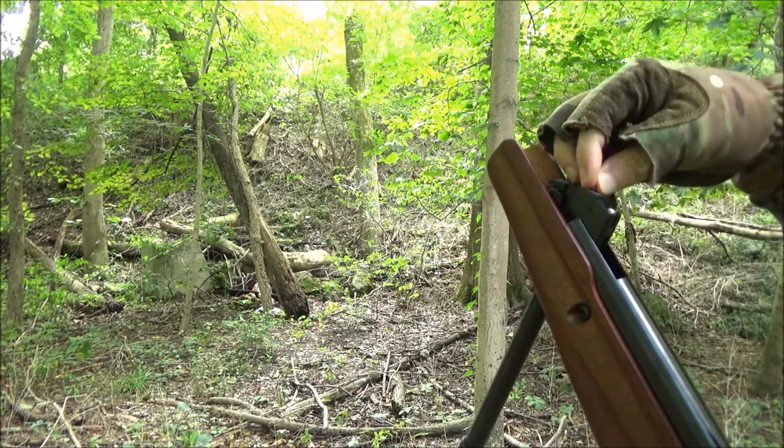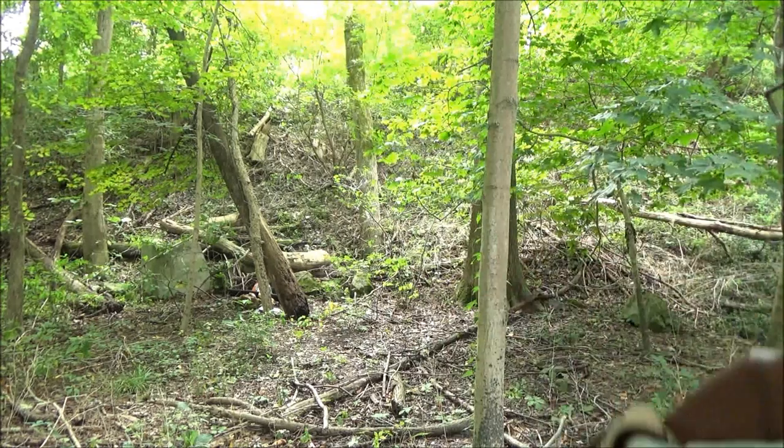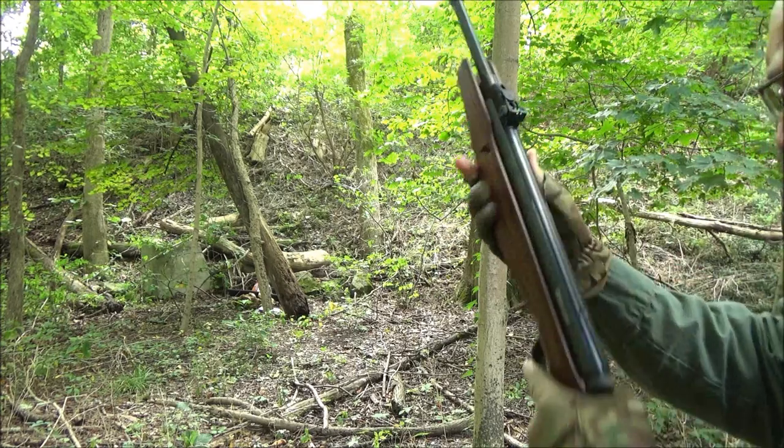One more. One shot, one kill, YouTube. And there you go.